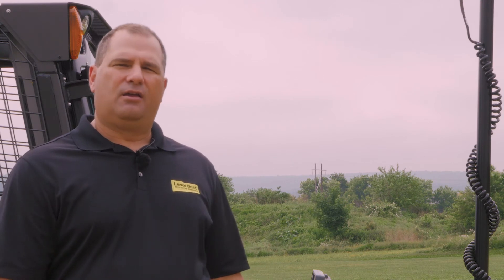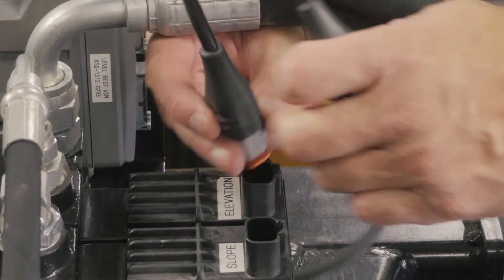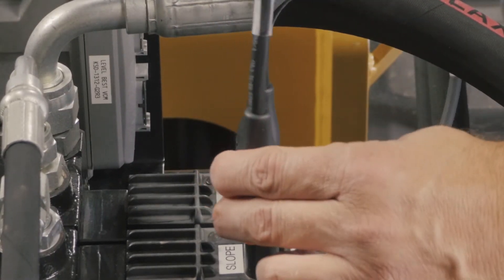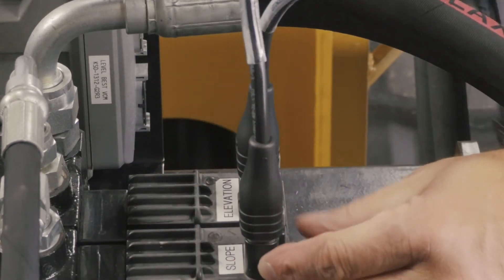Your right side would be the passenger side. If both of those cables are in their correct orientation, then double check the valve cable to make sure that your left side or elevation is going to the elevation receptacle in the valve and your right side is going to your slope side of the valve.